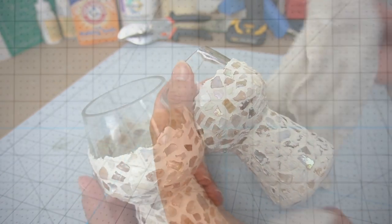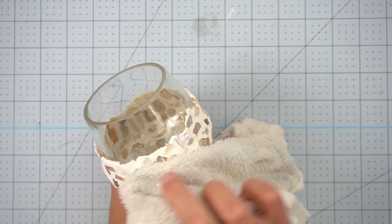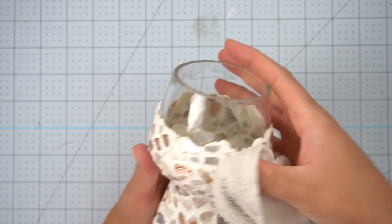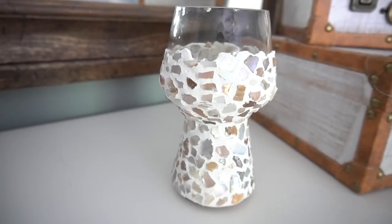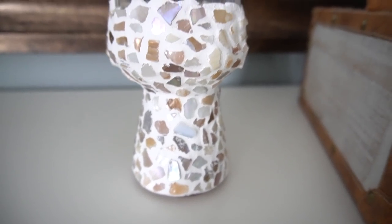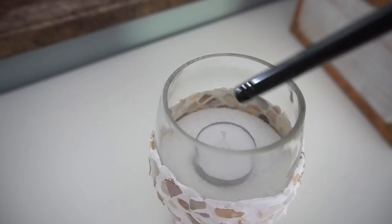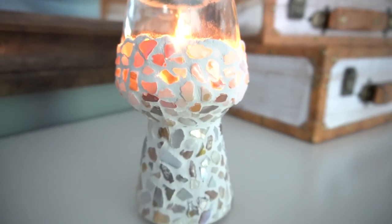If you plan on placing this somewhere where it will get wet, I suggest putting some kind of sealer on it — grout sealer, Mod Podge, or a spray sealer. Since I'm not going to put it anywhere it's directly going to get water on it, it should be fine. What's so nice about this is you can also see the little mother of pearl pieces on the inside of the glass. I added a little bit of sand because I was including a little votive so I could light it up.